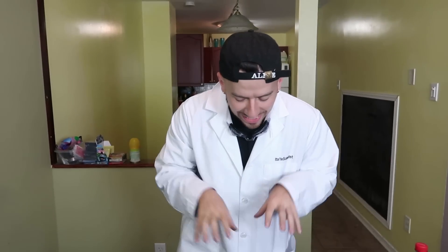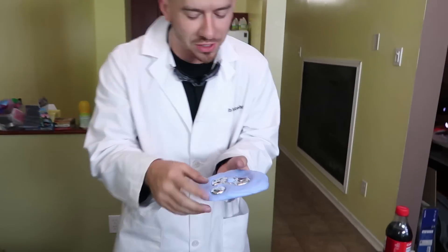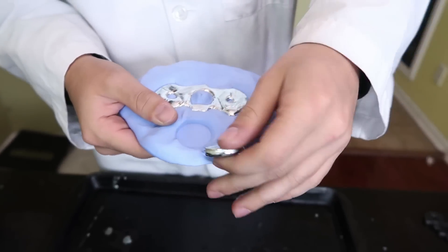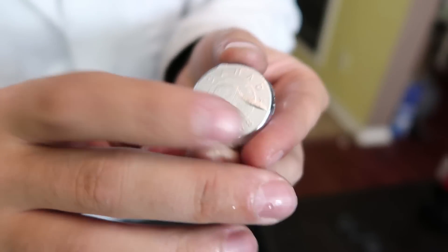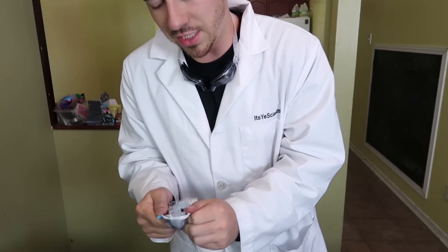Alright guys, so we've waited about an hour, we let all the gallium set, and we have both of our molds completely finished. Let's pop these out and take a look. First, let's go with our coin — you can see 'Canada' across the top, 'two dollars' on the bottom, you can even see the polar bear in the center. The syringe mold turned out pretty cool too — looks just like a syringe. And this one is rock hard right now.